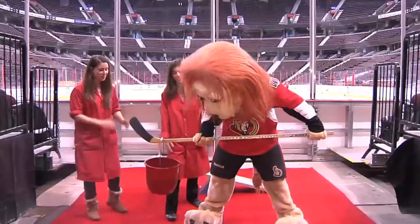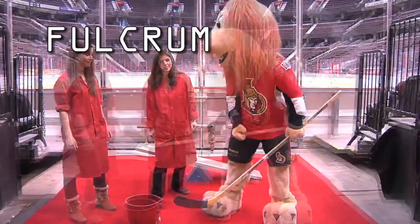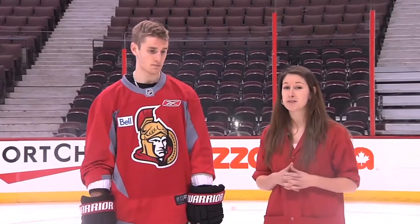We actually need a fulcrum — with his hand in the middle, now you have a pivot point that helps you lift the bucket. That's what hockey players do with their sticks too.